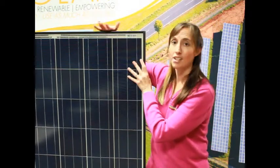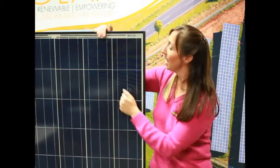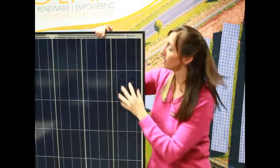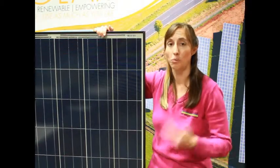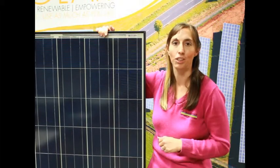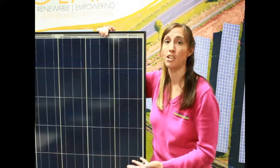It does have this nice high-strength aluminum frame, which this one is anodized black just so it looks a little nicer. And it does have very strong glass over it. This glass is about as strong as a car windshield, which is something customers always ask about — how strong is the glass and what can it handle? They're always worried about hail, or if they live on a golf course, they're worried about golf balls hitting it, and I always go back to the car windshield analogy.